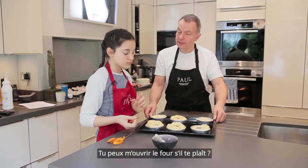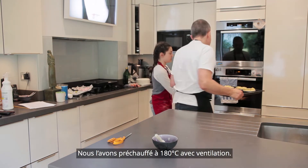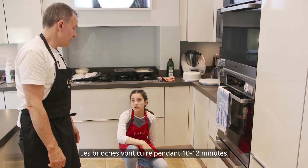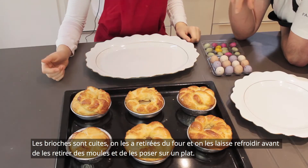Can you open the door of the oven for me? We have preset the oven to 180 fan and we're going to bake them for between 10 and 12 minutes. The brioche nests have baked. We've taken them out of the oven and left them to cool.